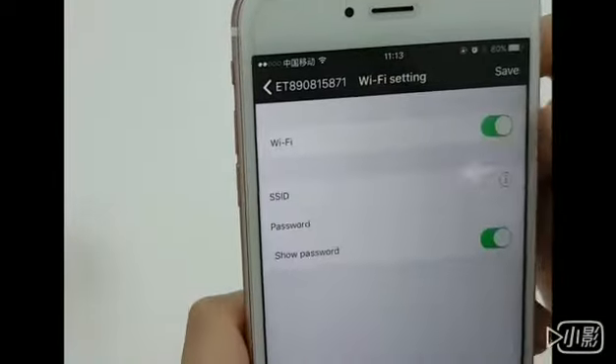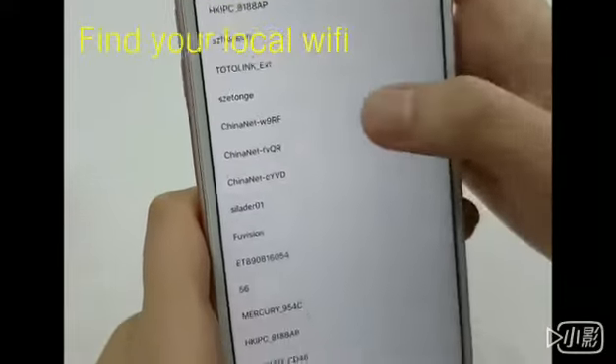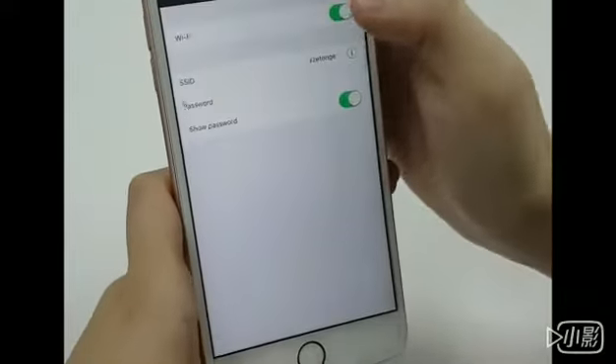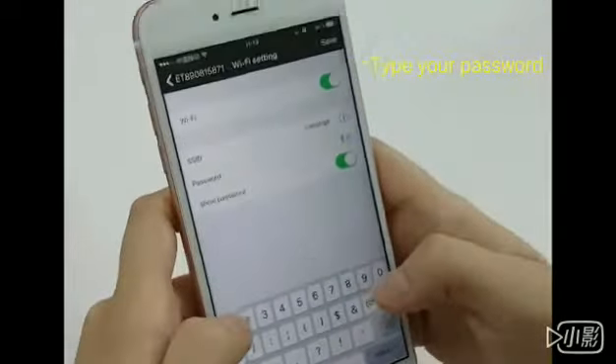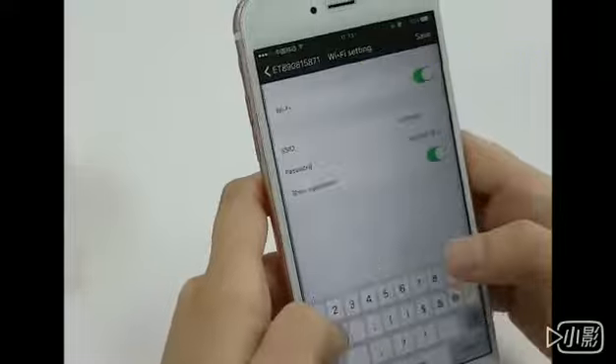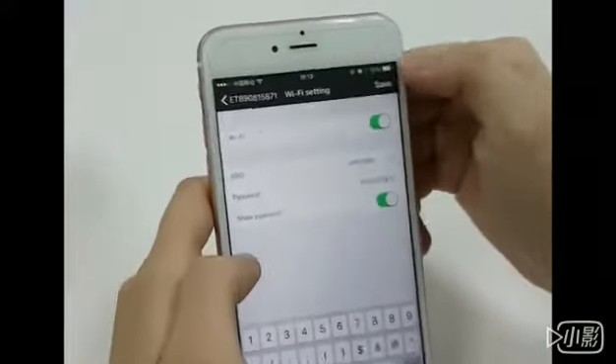Turn it on. This SSID, you can find your local router. Type in your password, and then you press save.